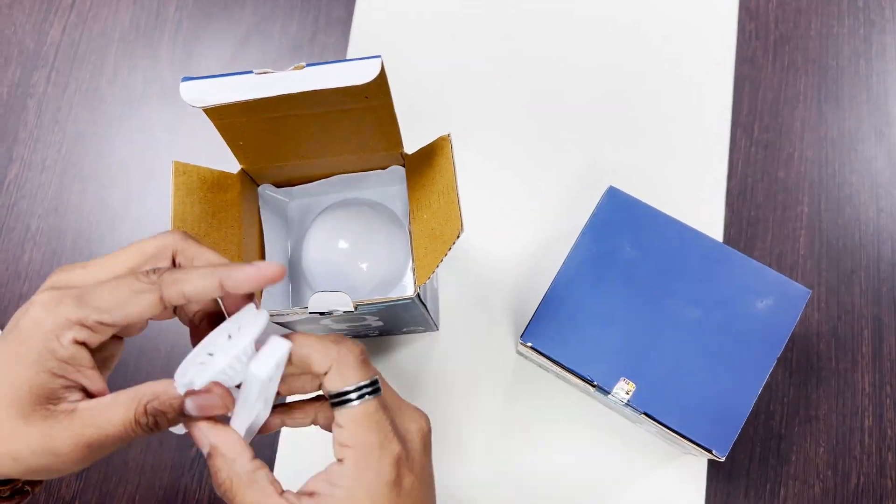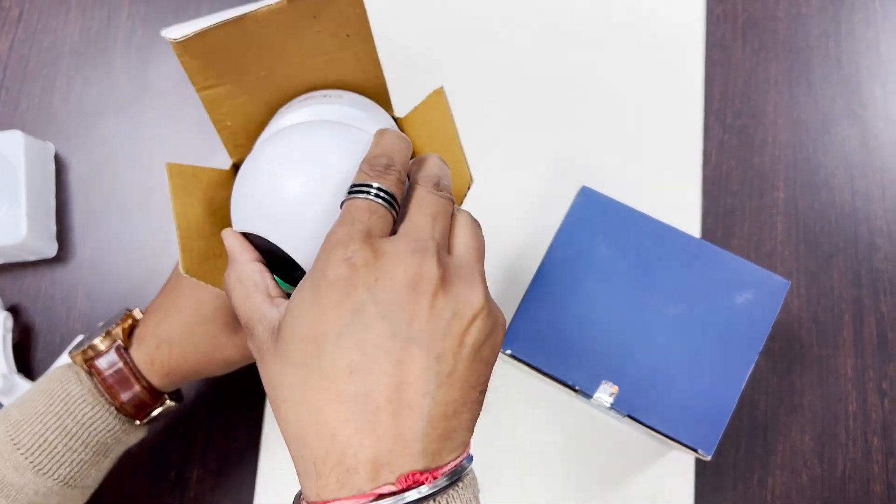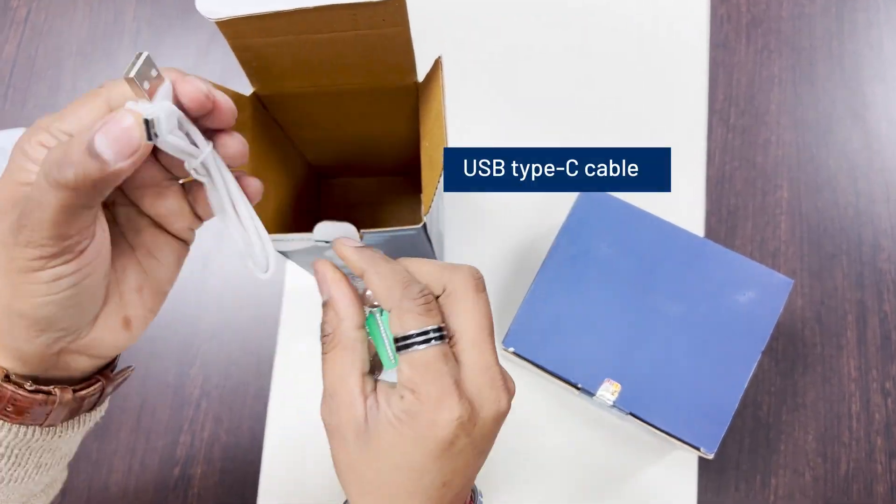Package contents include: power adapter, mount clip, USB Type-C cable, and screw for the clip.